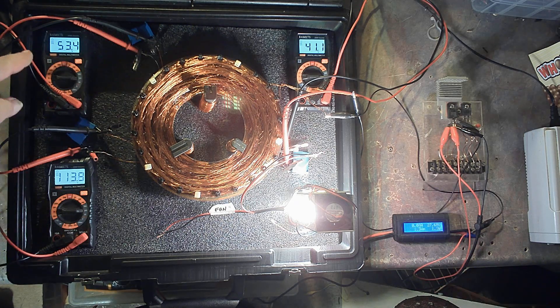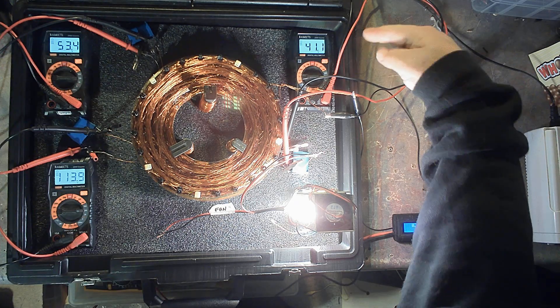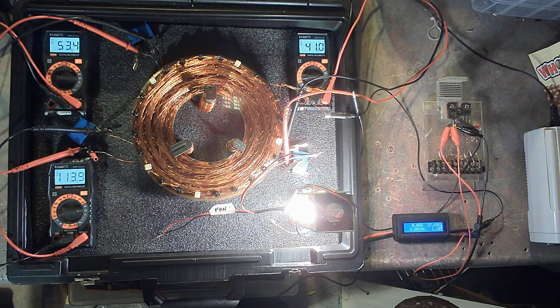Now that the voltages have stabilized, we've got 53 volts, 41 volts, 113 volts — and the light is at max. All running from 1.4 watts, 27 volts, 0.04 amps. Thanks for your time, ladies and gentlemen. I hope you have a great day.